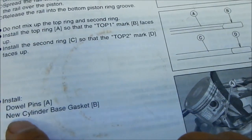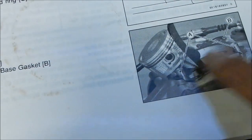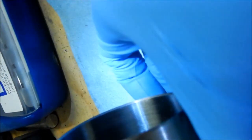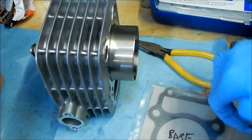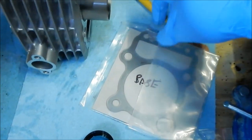The piston's installed, the rings are all in there and good. Now it says to install the cylinder — first install the dowel pins on the block and a new cylinder base gasket. I got the dowels right here, two of them right there. Next thing to do is install the gasket — I labeled one 'base' and the other 'cylinder head'.